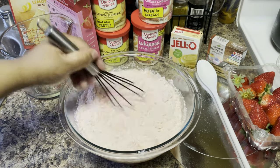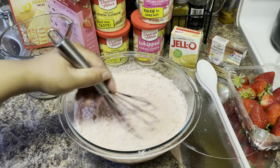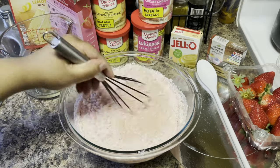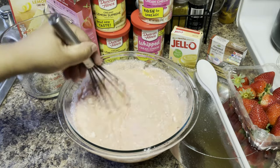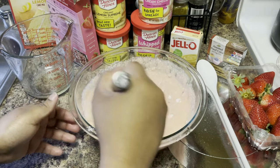Strawberry cake mix tastes so good. And if you love lemonade and anything lemon - like lemon pound cake, lemon cake - y'all know this is going to be a banger, a hit, and everybody's going to love it. It just has those pretty colors, good for the springtime. The kids can even make this if they wanted to.